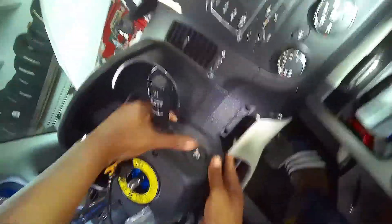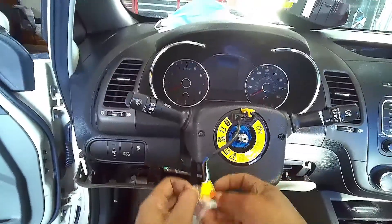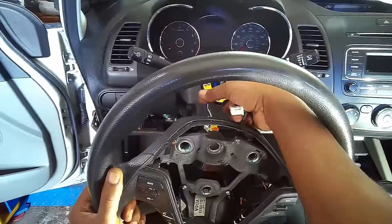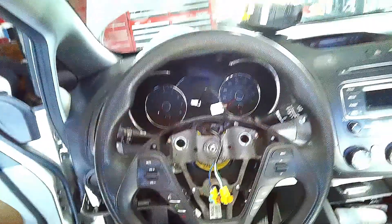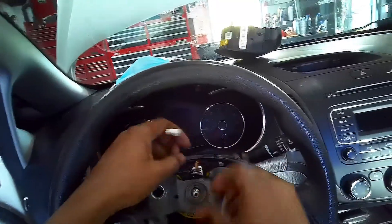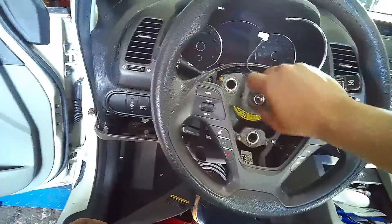Got everything nice in place. That's the used one — now I'm going to remove this. I'm going to remove this lock on the clock spring that locks it in place. I'm going to place my steering wheel back, nice in place. Got it nice in place. I'm going to connect this back in. Now I need my bolt — I'm going to put the bolt back in and tighten it.